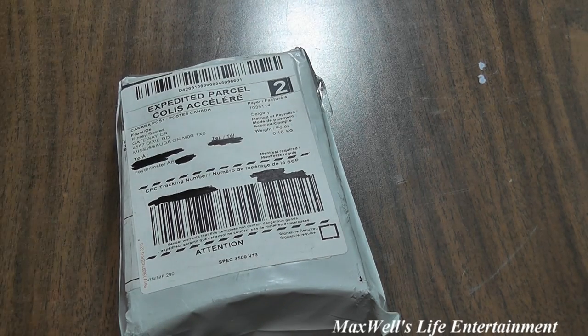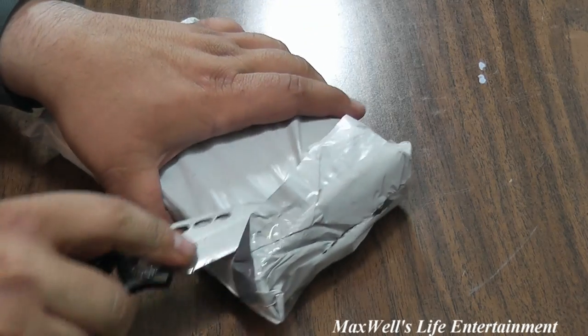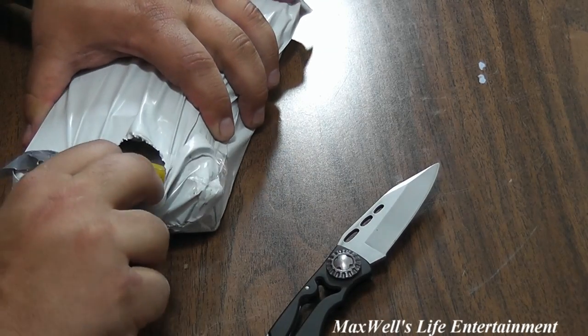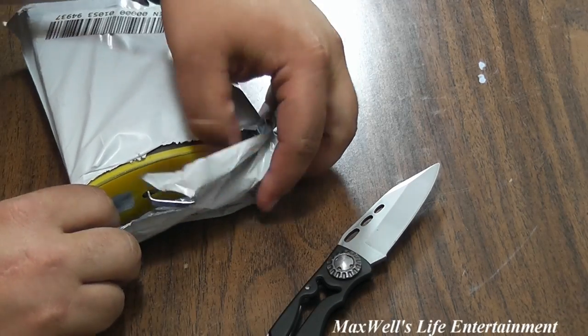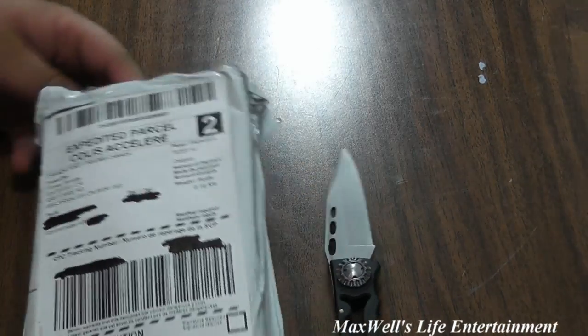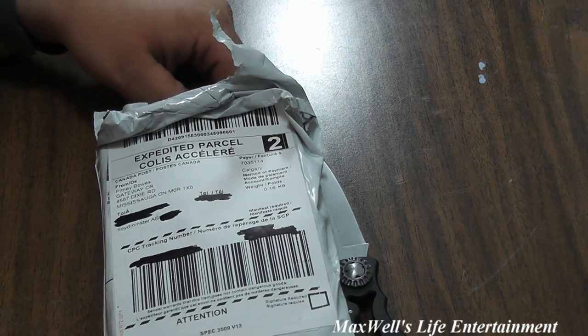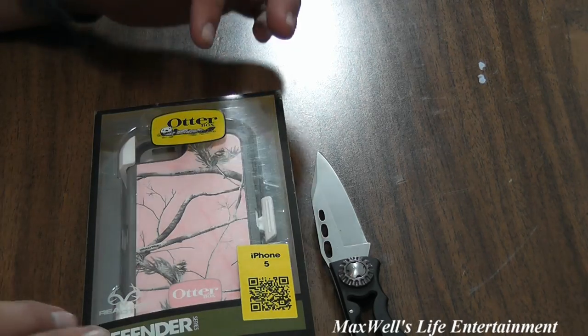Taking my handy dandy knife to get the package open and cut it open. Now a lot of you will know exactly what this is the moment I pull it out of the package — and probably a lot of you already know just based on the initial color. Pulling the package off the item, we have ourselves an OtterBox Defender for a new iPhone.